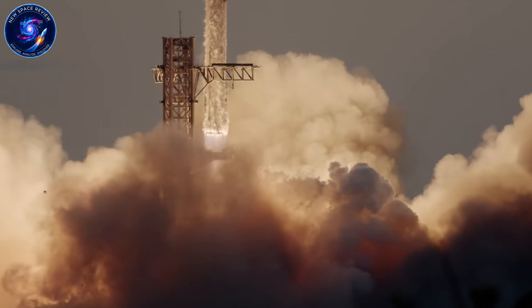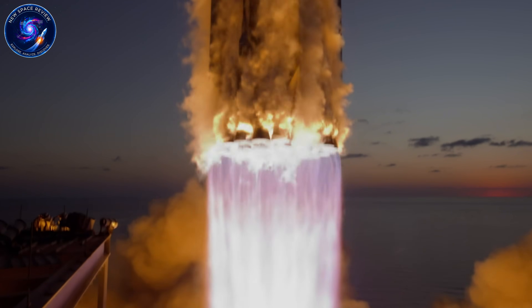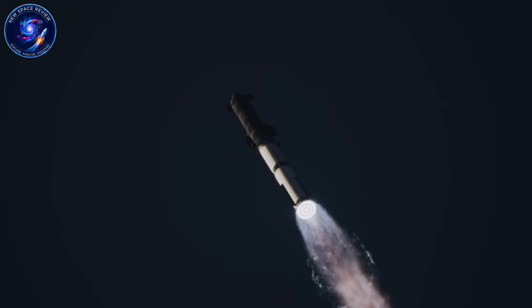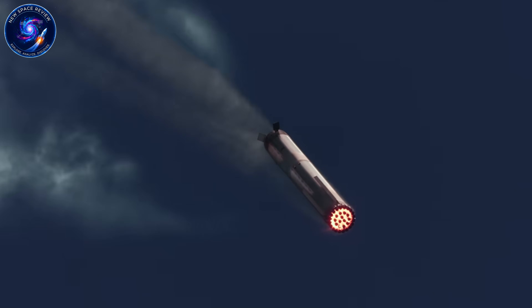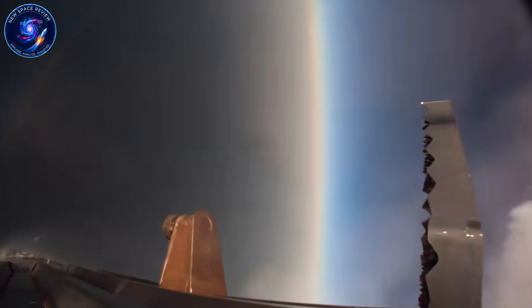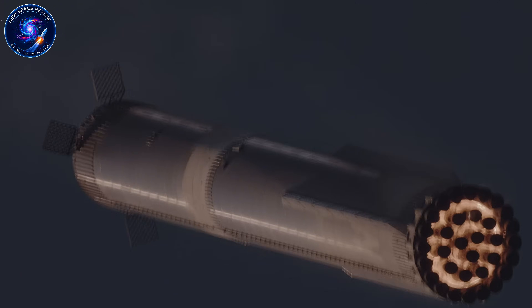SpaceX didn't just fire Raptor 3 once. By December 2024, they'd conducted over 300 tests with cumulative duration exceeding 40,000 seconds. In September 2025, they achieved a 354-second continuous burn — the longest for Raptor 3. These aren't gentle tests; SpaceX routinely stress tests engines to failure to find breaking points.